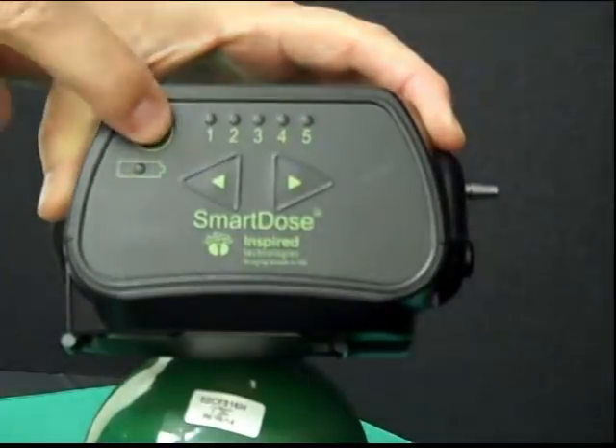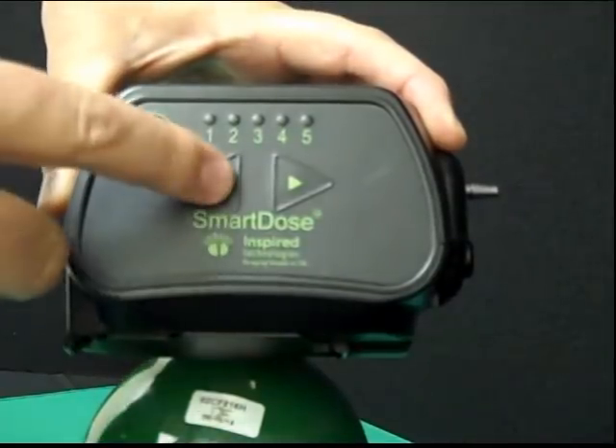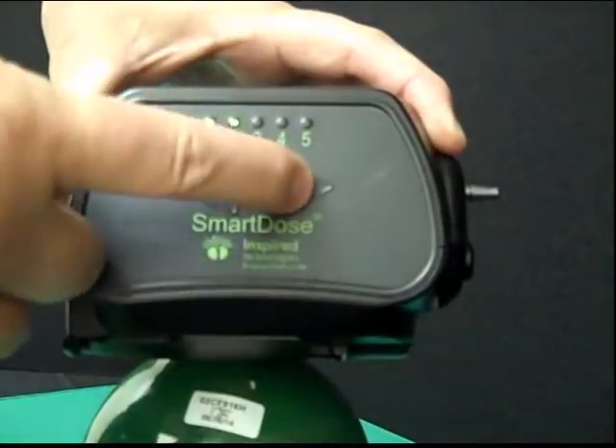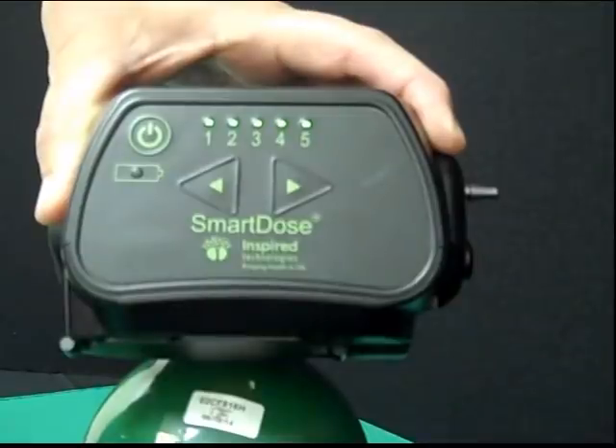Now let's turn the unit back on and change the settings. To change the settings, simply use the up and down arrow buttons. You can press and release to change one setting at a time, or you can press and hold and the settings will scroll through. This interface makes it very easy to change the settings, but difficult to accidentally change the settings.